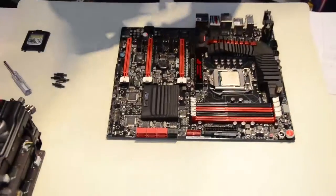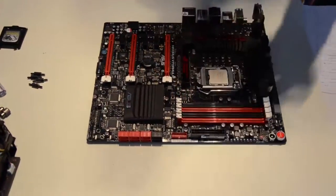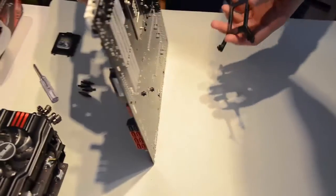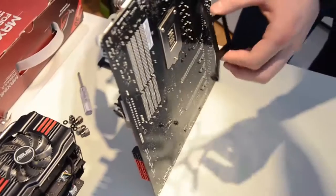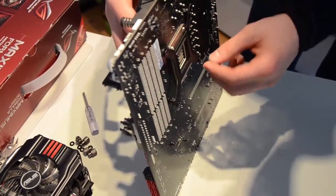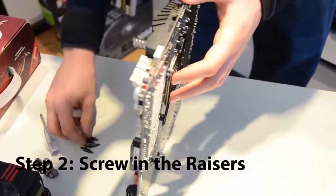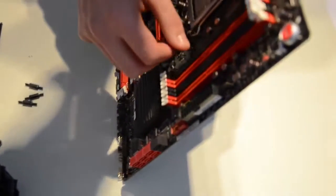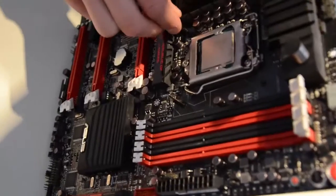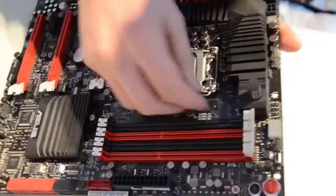Here we're going to mount the backplate onto the motherboard. The backplate allows us to mount the CPU cooling block — it acts as a support and takes the strain from the motherboard to the backplate metal piece. Put it through the little holes, being careful not to touch anything around the motherboard. It's really useful to have a friend to help you mount the backplate. Once done, take these little standoff screws and screw them into the holes in the motherboard, which will allow you to screw into the backplate. There are four of these. Depending on your socket type you'll use different standoffs, so read the booklet that came with your CPU cooler.